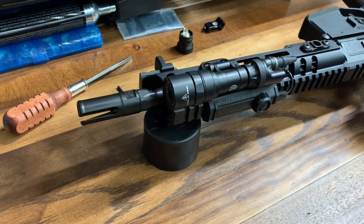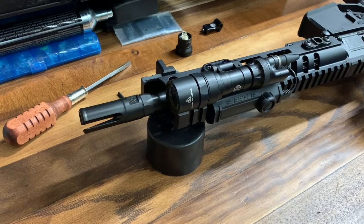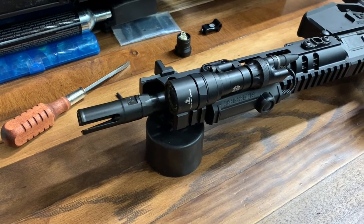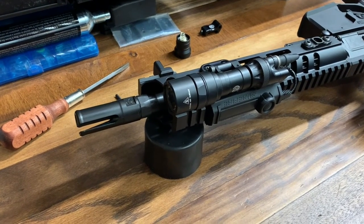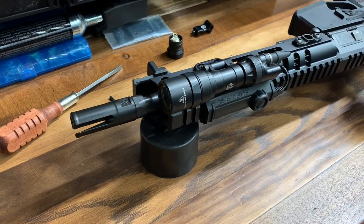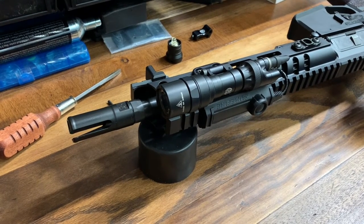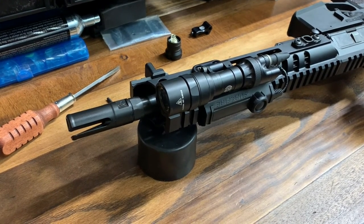Overall very happy with this light. This is a great piece of equipment and I expect I'll have no issues with it — I've been a long-time user of Surefire and their stuff just works. And even if it doesn't, they always fix it. If you like this video feel free to like and subscribe.